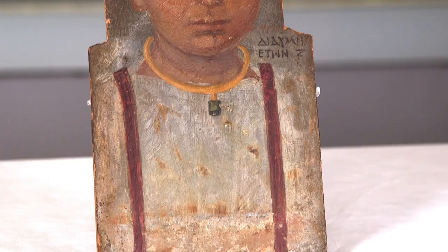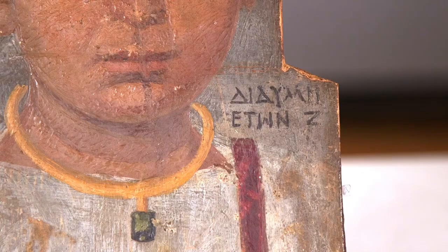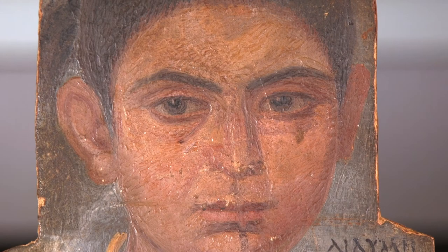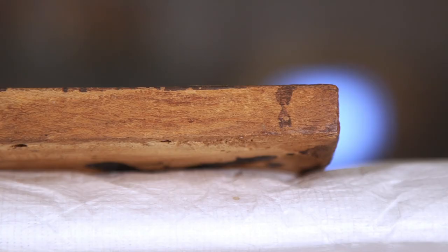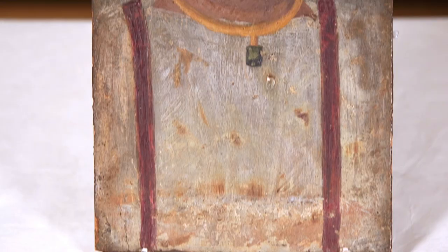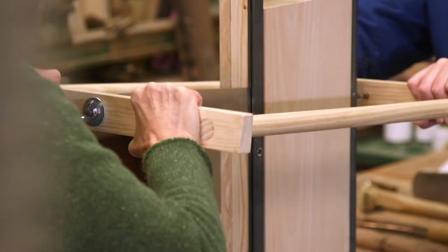Some of the surviving panels are made from timbers including trees that were native to Egypt. For example, the portrait of Didomy, a young child in the Fitzwilliam Museum, is made from sycamore fig. This wood was used commonly in Egypt to make coffins, but whilst it has good structural strength for making planks, it does not have the anatomical features needed to allow it to be cut into thin boards that would be strong, flexible, and could be planed and sanded to a smooth surface. The panel of Didomy is between 12 and 15 millimetres in thickness and is flat.